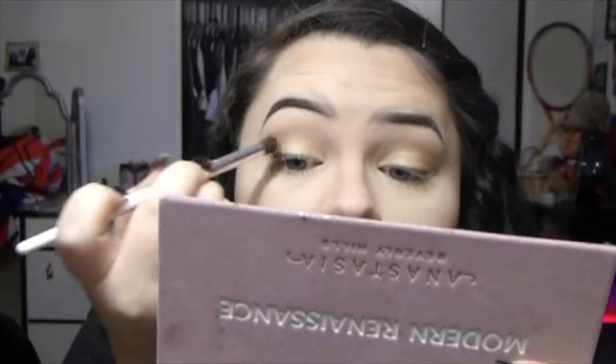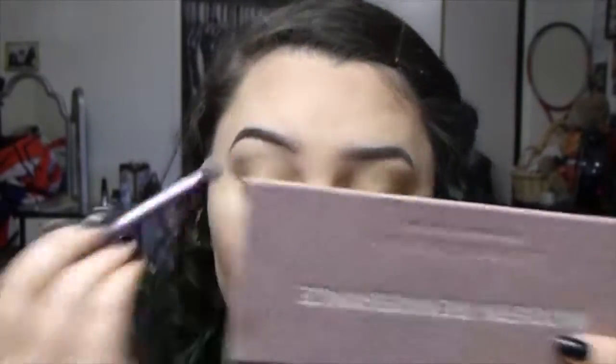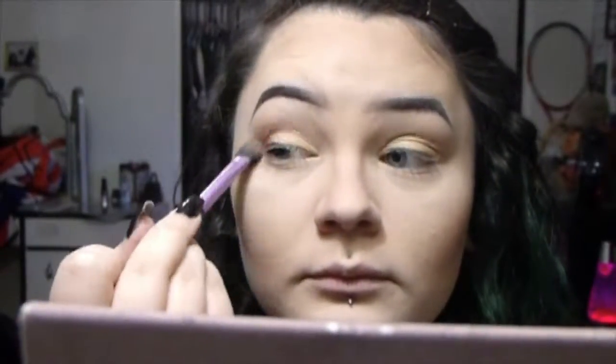Now I'm taking red using a round fluffy short brush — I think it's called an e.l.f. blending brush — and putting it just on the outer corner, blending it into my crease but not taking it in too far. I'm slowly building up the color instead of putting a lot on my brush at once, as this is just how it works best for me. Then my camera cut out, but after I did the red on both eyes I took the dark brown eyeshadow in the palette, which I will show later on.